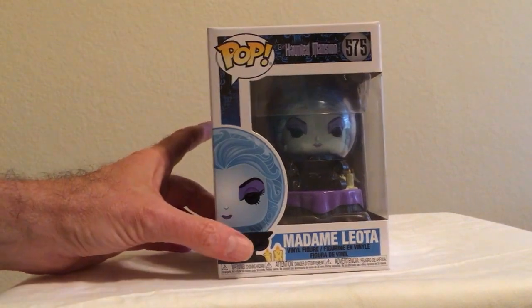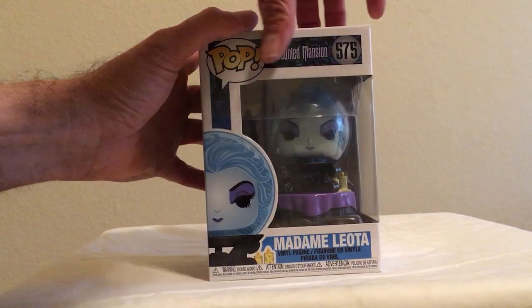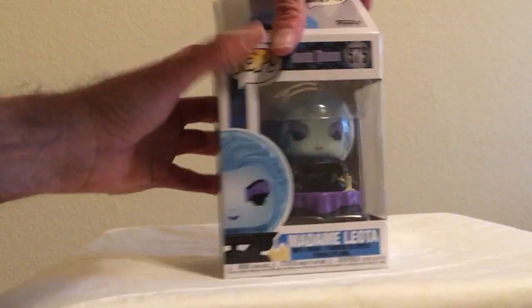There is also an exclusive version of Madame Leota that's at Disneyland, and she's glow-in-the-dark. I didn't really care about that, so I just got the normal version. Let's take a look at her.